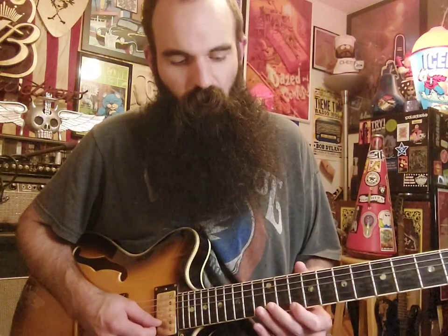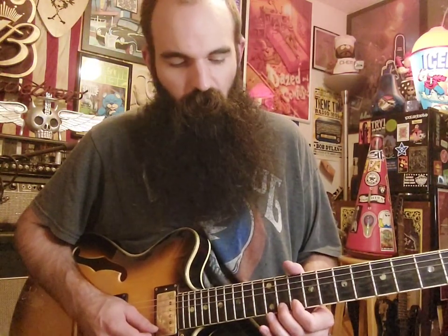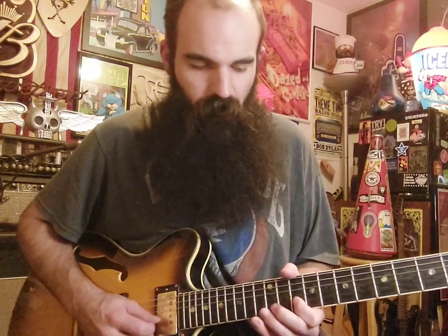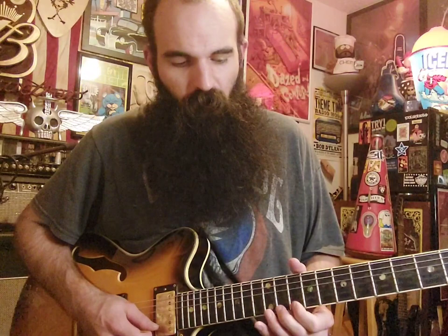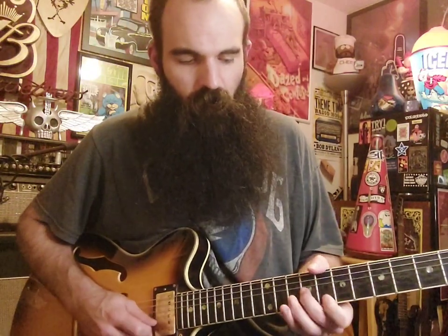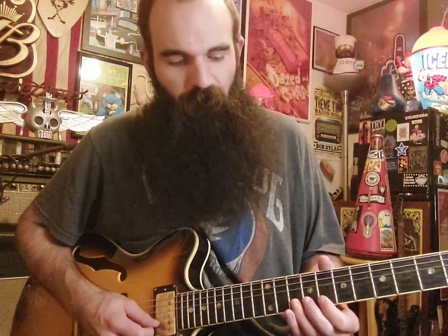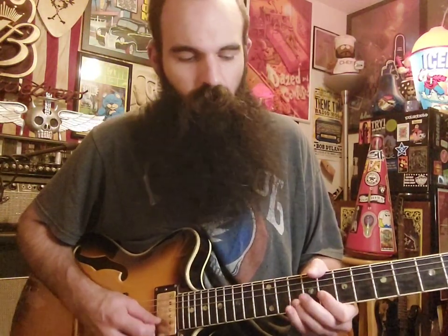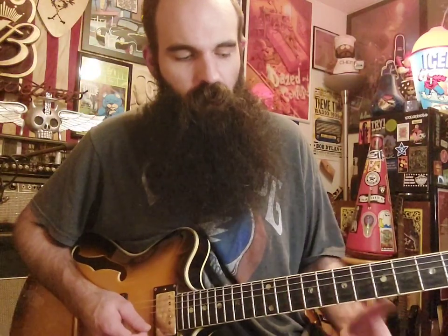Then we're going to get thirteen on B, bend it up, and then catch ten on the E string. From here, bend up with your first and second finger — just makes it faster. Then we're going to bend up eleven on the E string like a half step. After you bend up eleven, go back to the eighth fret on the high E and bend that up just a little bit. Then we'll finish it by going ten on B to nine on G, to eight on E, back to ten on B.